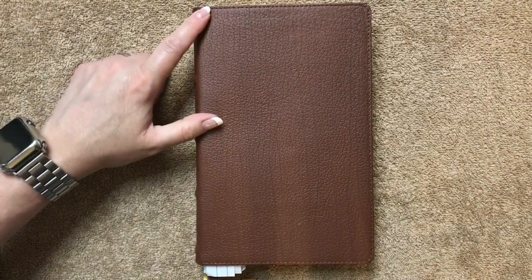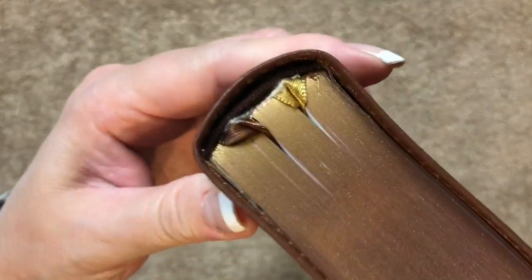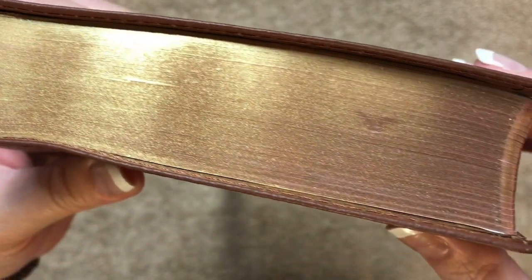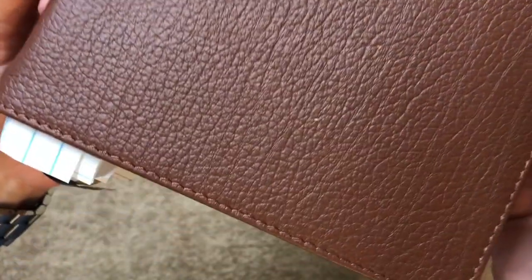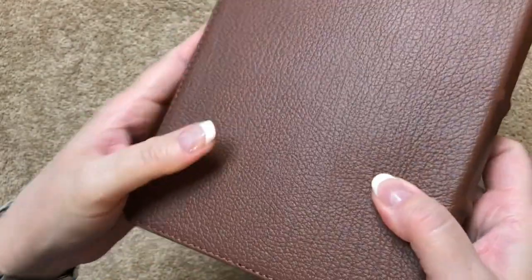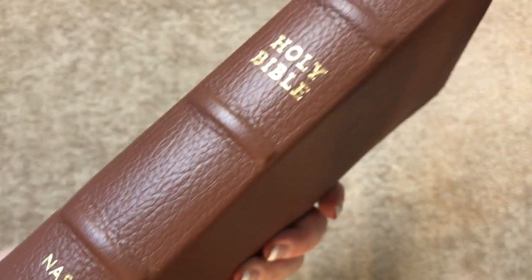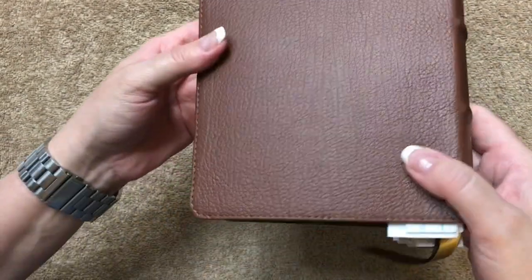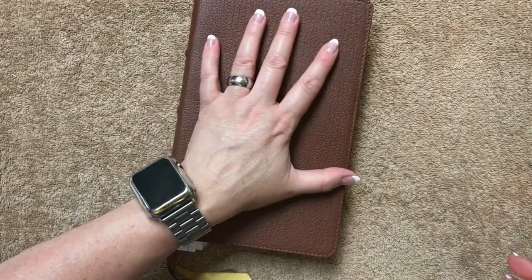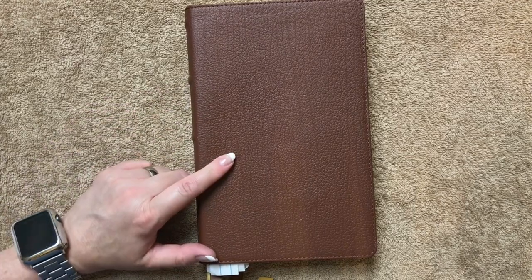This Bible measures out at 8 and 7/8 inches tall, 5 and 7/8 inches wide, and is an inch and a quarter thick. We've got brown head and tail bands, gold gilding, brown buffalo leather, and it is perimeter stitched with a really nice grain pattern — a really pretty leather. On the spine we've got Holy Bible, NASB, and Zondervan, along with the raised hubs. Really a nice-looking Bible, very portable, great size. If you're looking for a really nice NASB with a ton of features, this is one worth looking at.